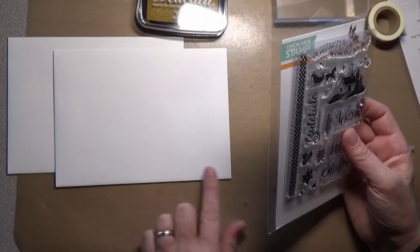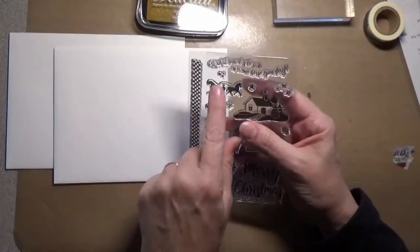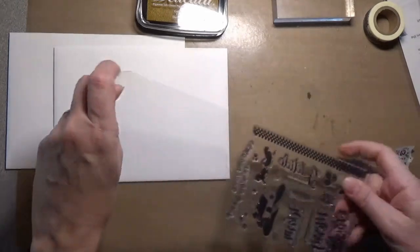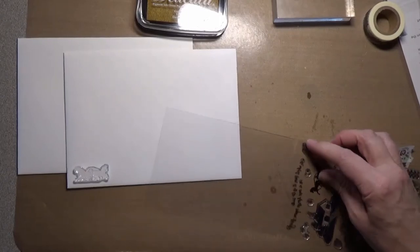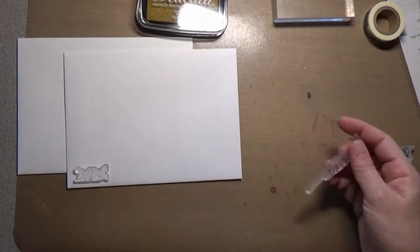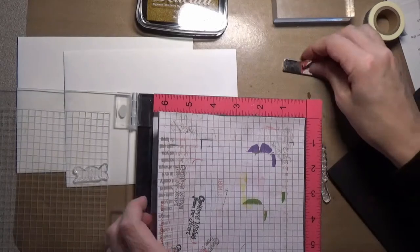I thought this had some smaller things on it that would work really well for the front corner of your envelope. You don't want to put it over here because that's where the post office puts that little barcode reader strip. So I put mine on this corner over here. I'm going to use this sleigh and reindeer. I'm going to try to mount that together on my block and place it on my envelope. Let me grab the Misti, because this would actually stamp much better with it — I can do all my envelopes at one time and it saves time.